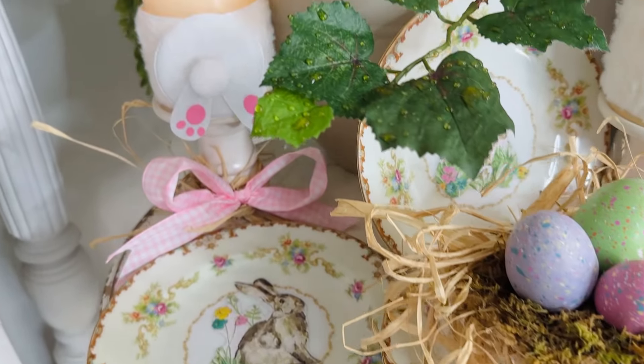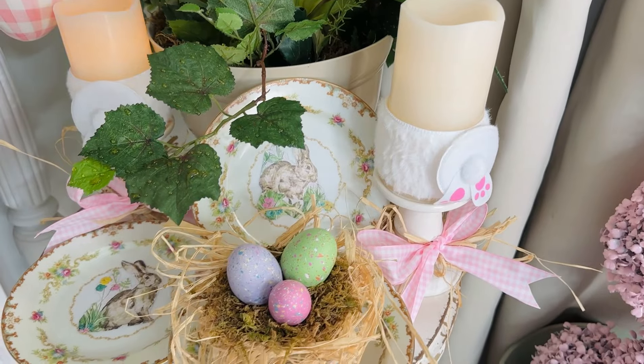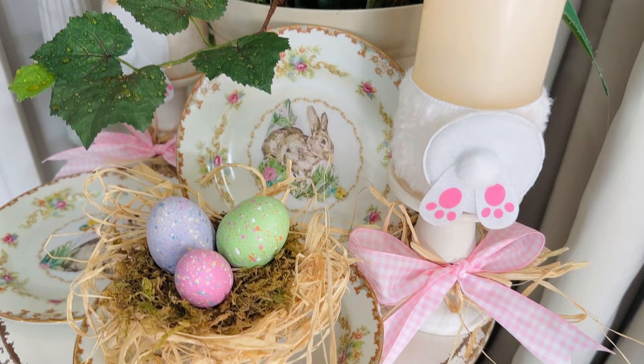And here is the final product — I think it looks super adorable, and I hope you guys are inspired to create a fun little bunny plate, or just enjoy watching me craft.